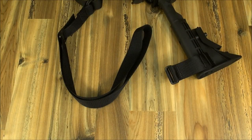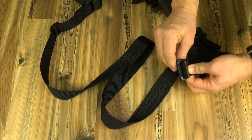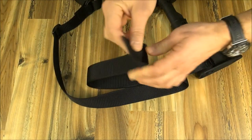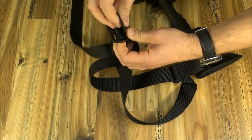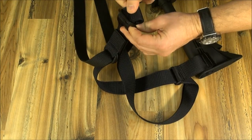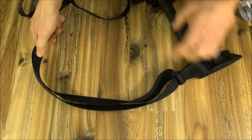On the rear, just run the webbing through the D-rings of the attachment — in this case, the optional M4 kit that includes our quick attach/detach rear connector for the standard M4. You can have a more detailed look at this particular attachment in our section on sling attachments or the corresponding video.